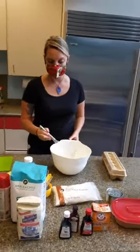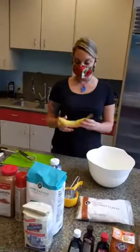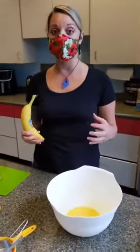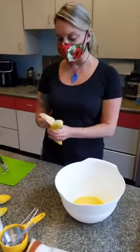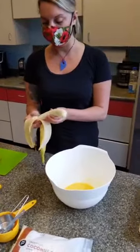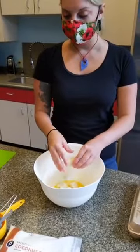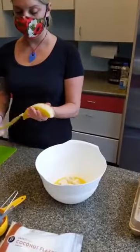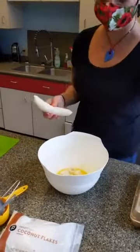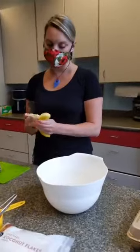Now we're going to go to our bananas. When making banana bread, I would normally have a ton of brown bananas on my countertop at home. These aren't so ripe, but they're still going to be really good. Our recipe calls for two cups of mash, which equals about four whole bananas. If you have really brown ones, that's great, but if they aren't as ripe, it'll still work just the same. I'll kind of break them up into smaller pieces.